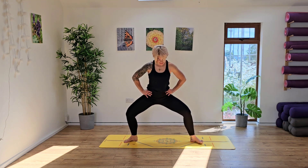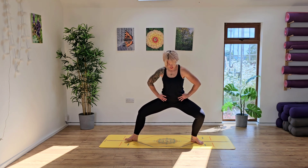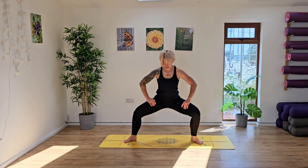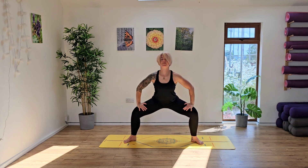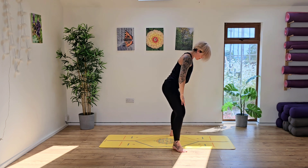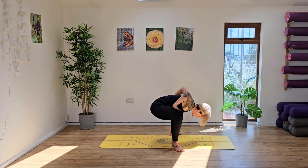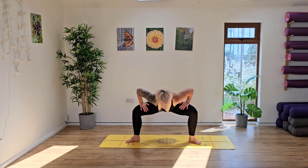Now take the feet out a little bit wider, coming into this low sumo squat, shifting side to side into the knees, into the ankles, maybe lifting the toes, maybe lifting the heels, whatever feels good here. Starting to open up into the pelvis, into the groin, inner thighs, and then ground the hands down. Let's release the chest down and then wave up through the spine. Releasing down and then waving up. Draw the breath in as you come up and then exhale, releasing all the way down.